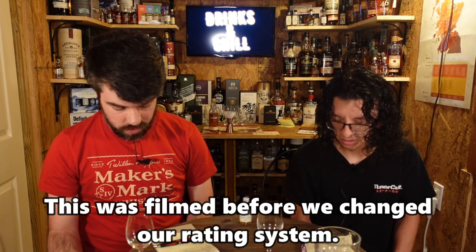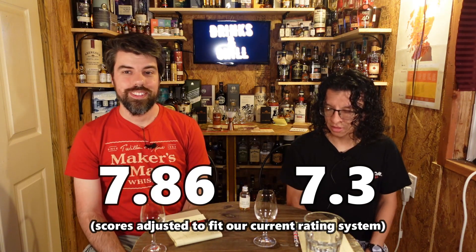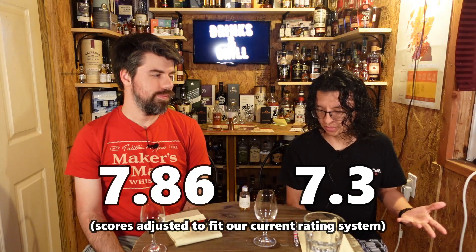Nose: I said 5.2, he said 5.6. Taste: 5.0 and 5.5. Finish: we both said 2.3. Maybe I was a little biased just knowing what it was, but I thought it was good. Now looking at it I'd probably go higher just for that reason — knowing what it is makes you want to rate it a little higher. Thank you so much for watching, leave a like, comment, subscribe, hit that notification bell, and we'll see you next time. Cheers!